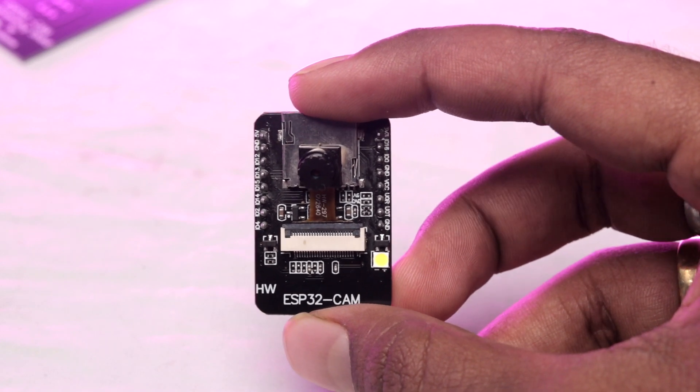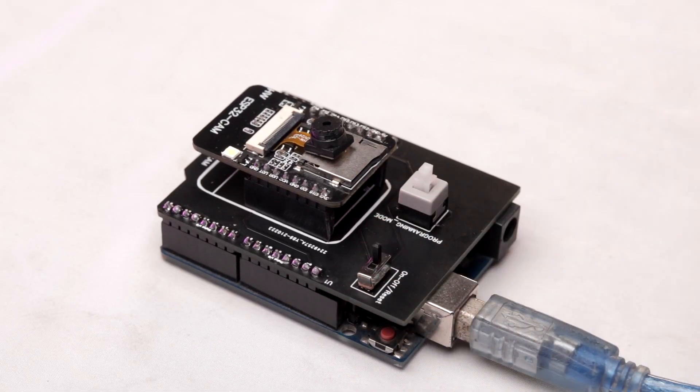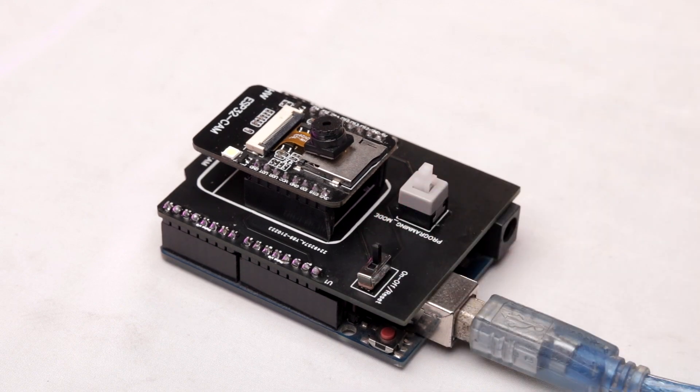Before hitting the upload button, you first need to make this ESP32 cam board go into boot mode. Since there was no reset pin provided on the ESP32 cam board and the reset button was on the backside which was not easily accessible, what we did is add an on-off button. When you turn this switch off and on, it automatically resets the board. To enter boot mode, you need to connect the GPIO 0 pin of the ESP32 cam board to ground at the time of powering up. First, make the switch turn off. Then press the boot mode button and make the switch turn on again. With this, you have successfully made the ESP32 cam board go into boot mode.